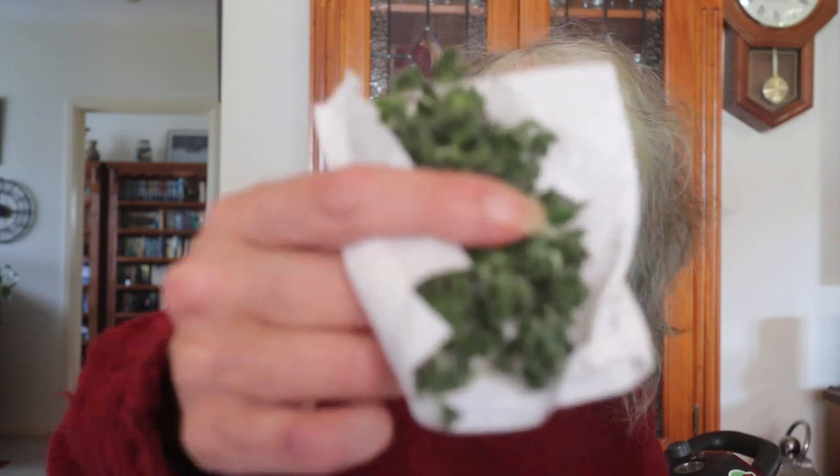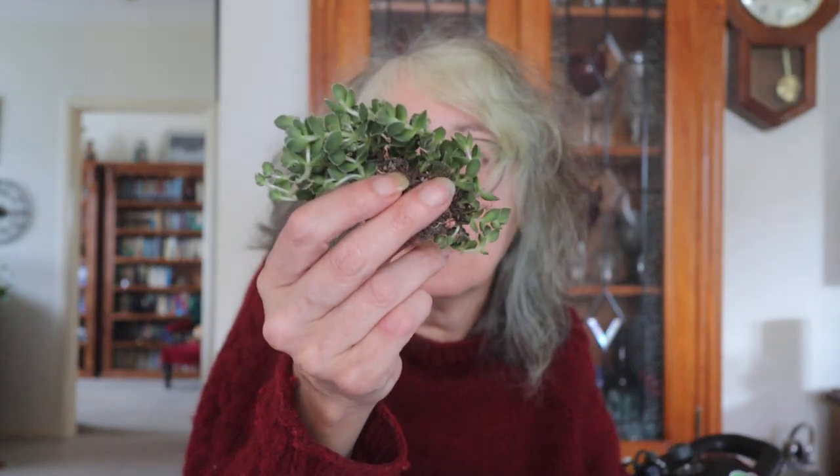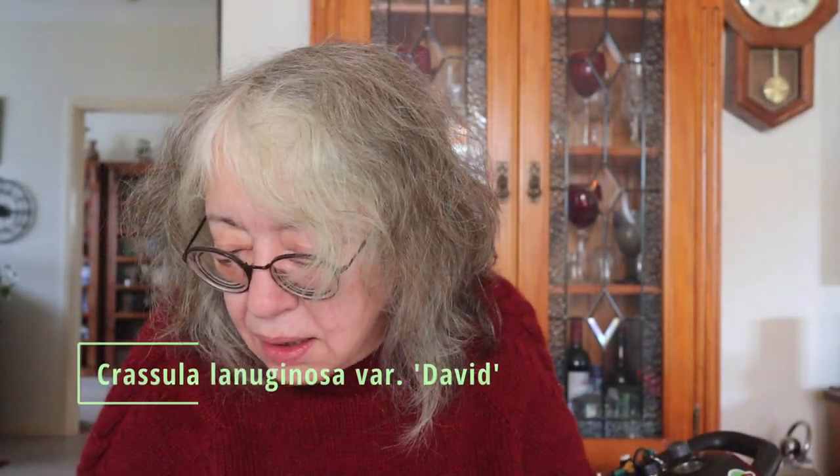I bought a mixture of things. I do have a thing for tiny little leaves and these are tiny! It's a nice little cutting too. This is Crassula David — I love it. I really like the colouring on the leaves; they're slightly darker and just so tiny and so cute, seriously just too cute for words.